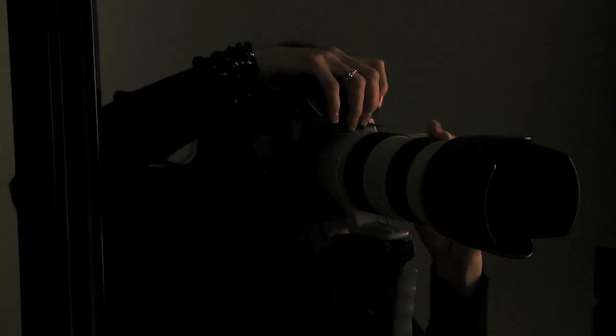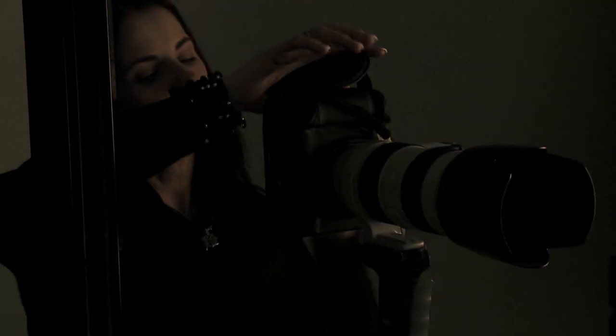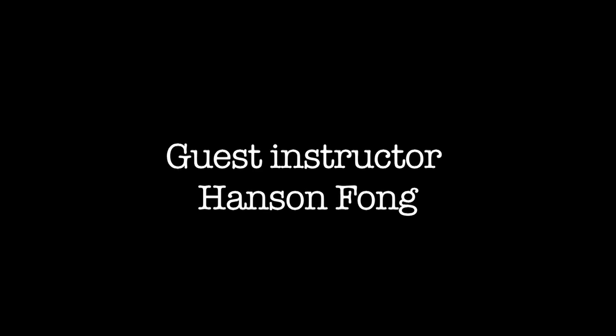A little bit more happiness on your face. Good girl. That's beautiful. Now turn your nose in and close your eyes. I have a real simple rule: if women look good, that's rule number one. Rule number two — the women look good.